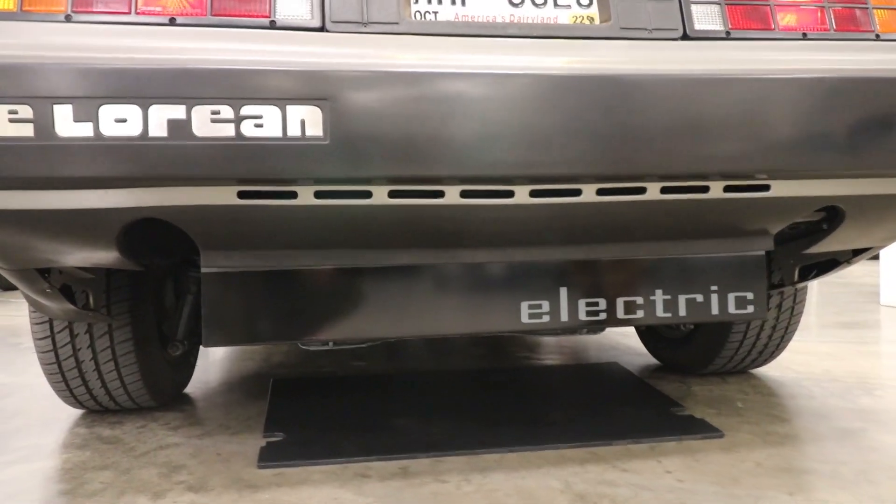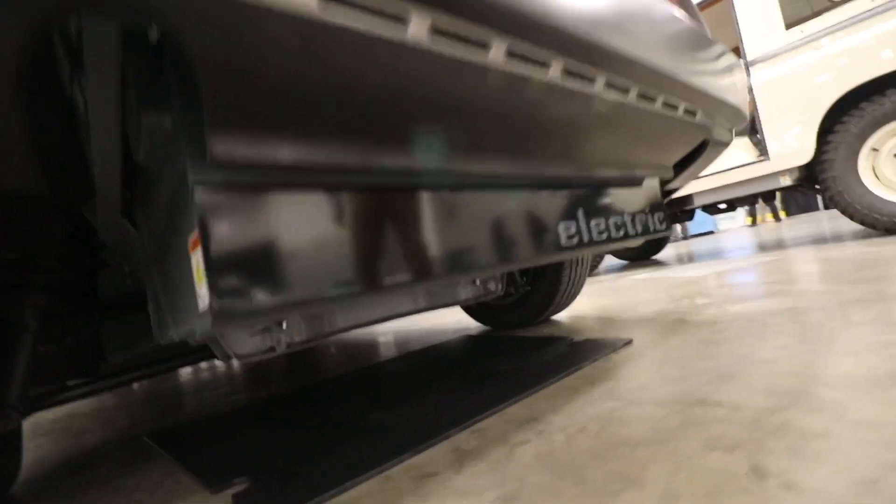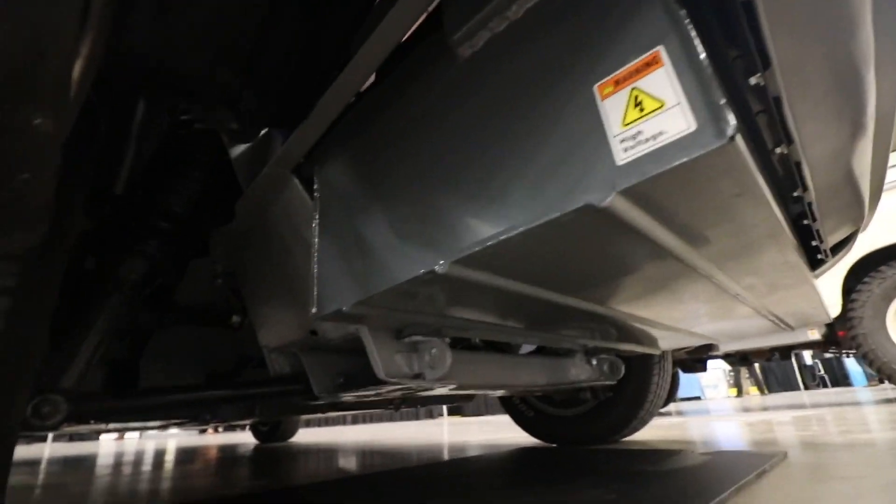There's one large battery box, and then there are two more in the front where the fuel tank used to be.